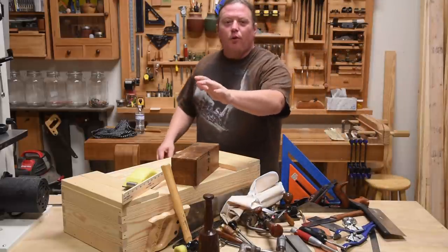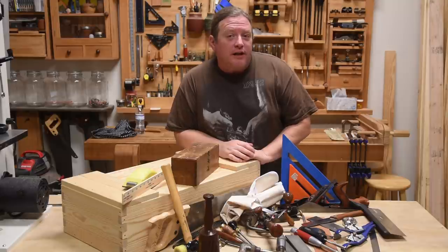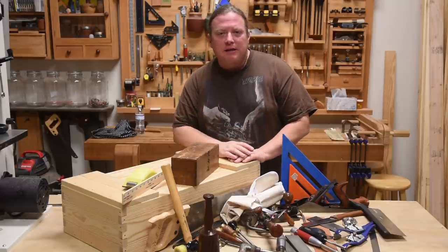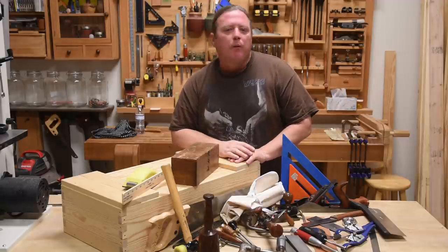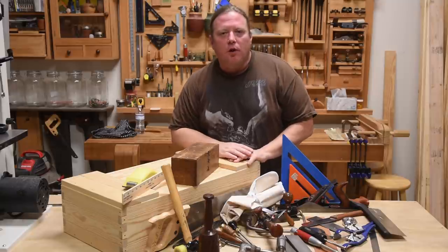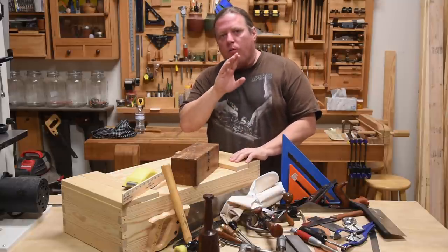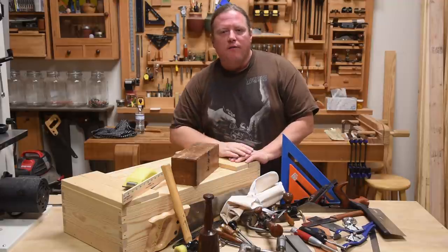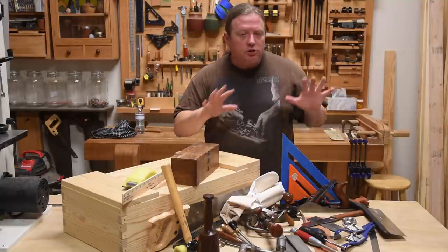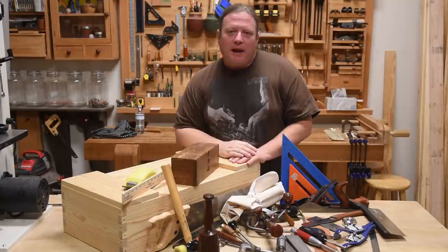Welcome back to Worth the Effort Woodworking and Class 4 in our Start Woodworking Series. This is actually Part 3 of that class — when I was editing it out, I found that breaking up the long video worked better. This is the final part of a three-part series building a toolbox that will house all the tools we use in the series, with the exception of the bandsaw.